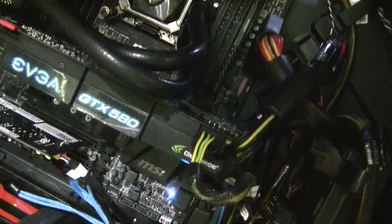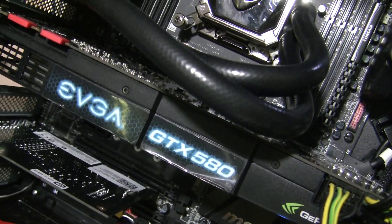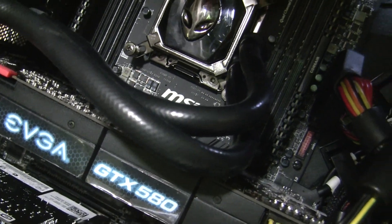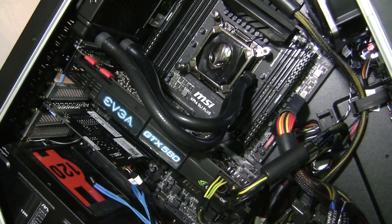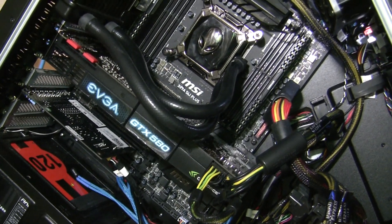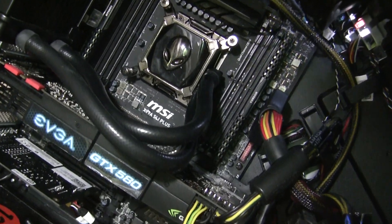What you see right here is an EVGA GTX 580 video card. This video card definitely wouldn't suit this modded Area 51, however I wanted to have some fun with some benchmarks — and that will actually be for a later video.